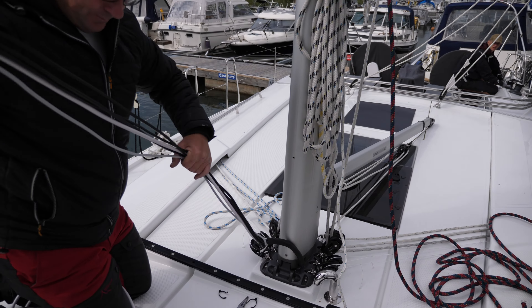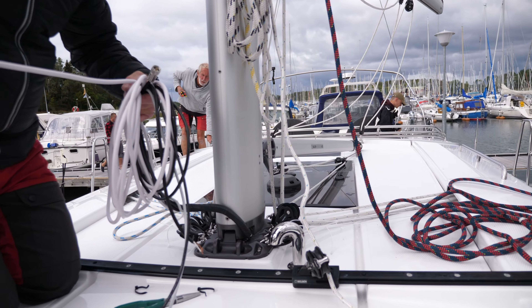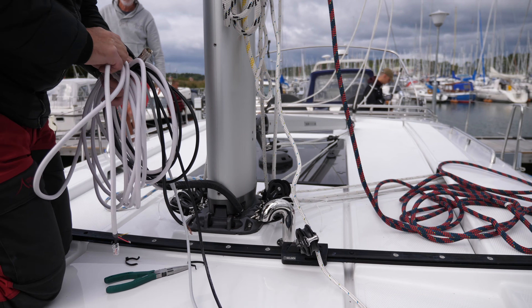The radar cable that they put in for this boat is incredibly long. It looks like just an RJ45 connector on the radar there, so I might want to cut that down a bit.